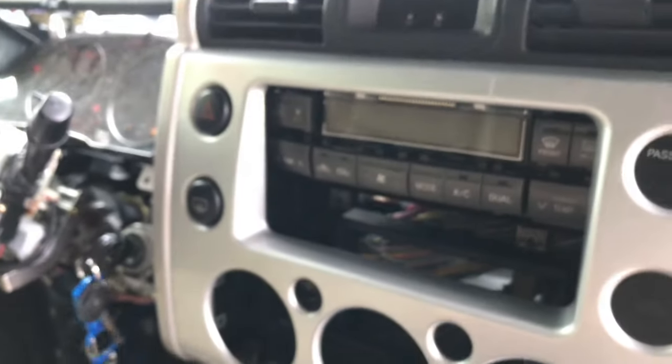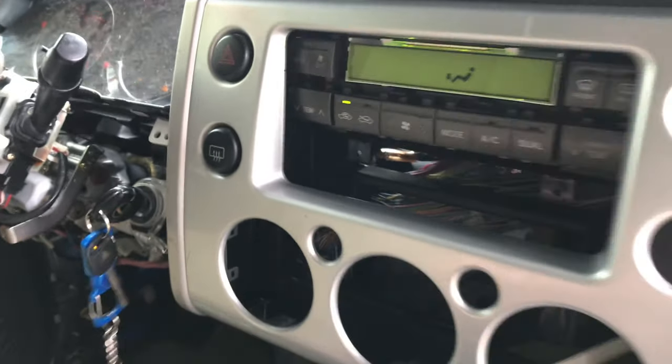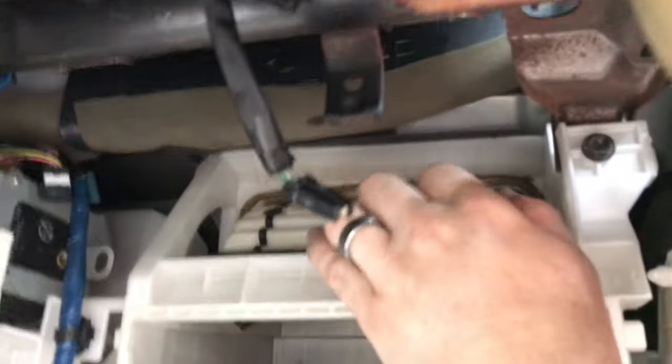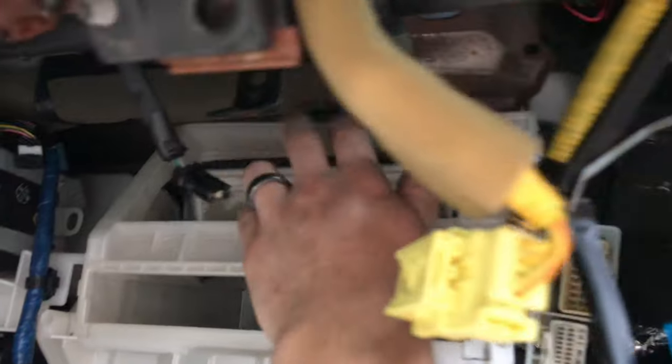I turn this on to see what it's saying, because I may have been confused by the servo orientation. It's saying inside air, so I click recirc — and it didn't sound good. I heard a snap and now it's totally loose. I wonder if they spin in opposite directions or something.